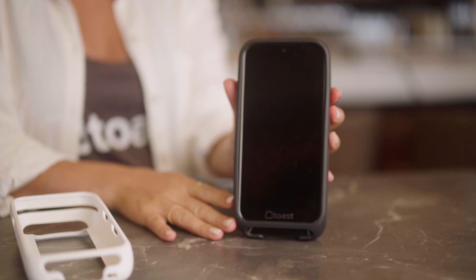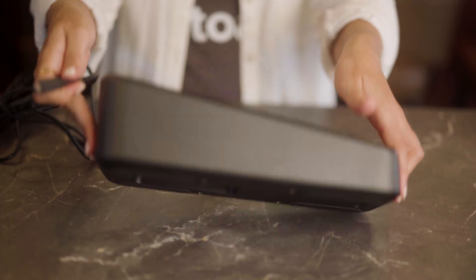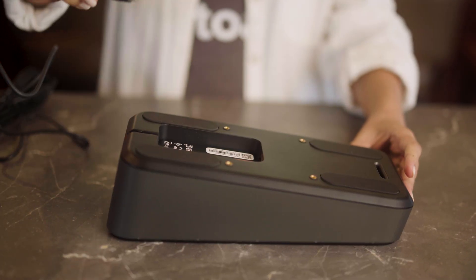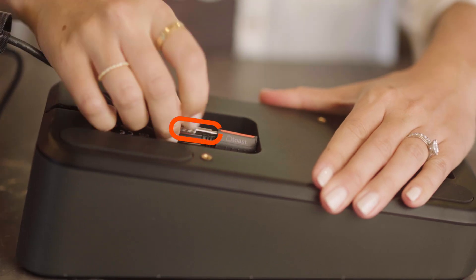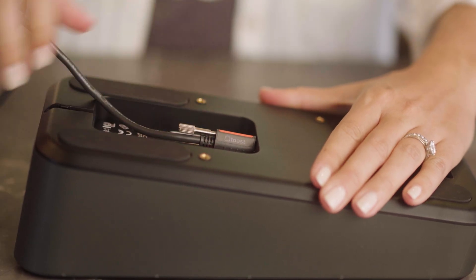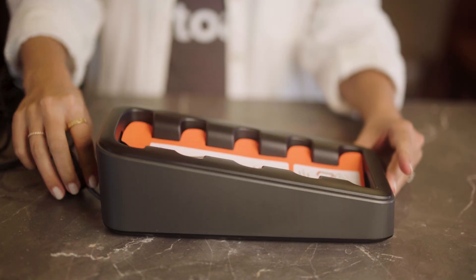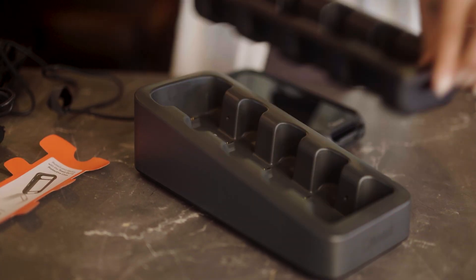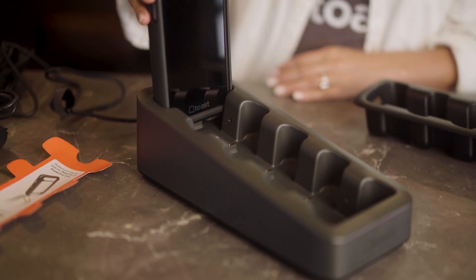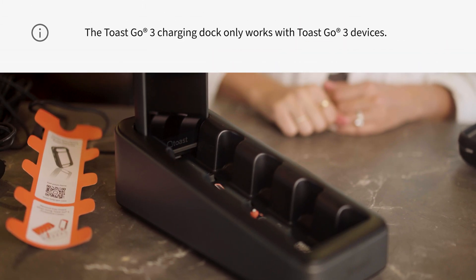If you plan to charge more than one Toast Go 3 at a time, you might want to use our charging dock. To connect this, use the USB-C plug that comes in the box and plug it into the bottom of the dock where the orange label is. Use the thumb screw to secure this into place. Then you can thread the cord through the back slot to make sure that your dock sits flat. If you are using a Toast Go 3 protective case, you must remove the dock insert before charging. If you aren't using the protective case, leave the insert intact while charging all of your devices. Remember, this dock is only to be used for Toast Go 3s.